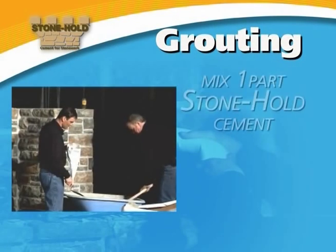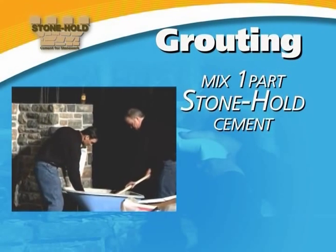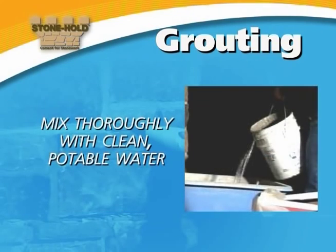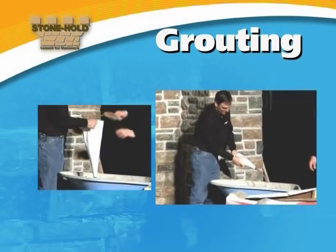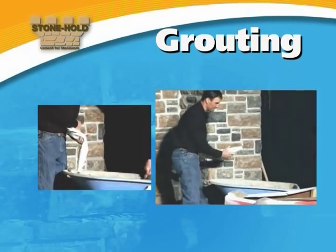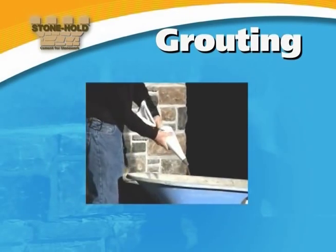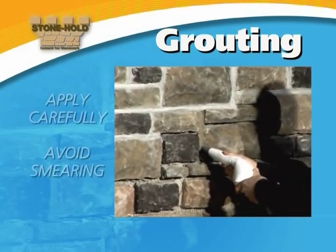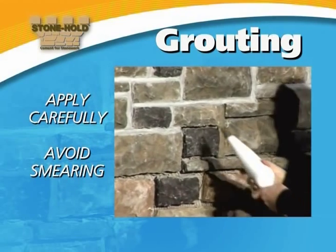To prepare Stonehold mortar for grouting, mix one part Stonehold cement with three parts masonry sand. Mix thoroughly with clean potable water. By test squeezing a grout bag containing the mixture, you will know when you have achieved the correct consistency for grouting. Apply carefully for coverage in joints behind the stones, and avoid smearing on the stone.